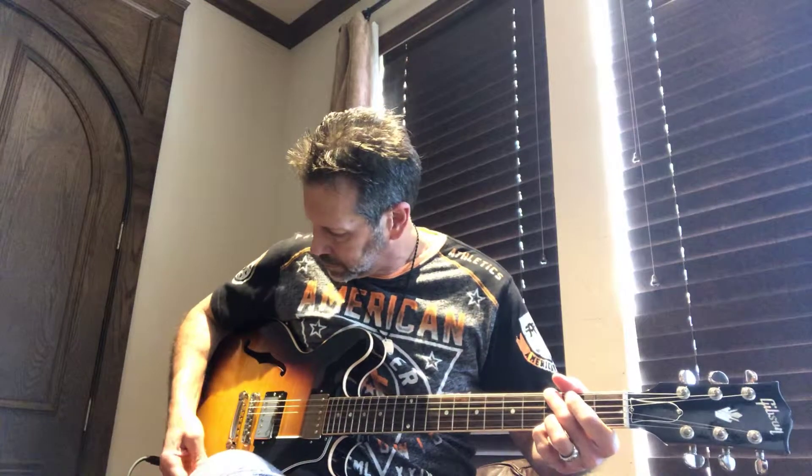Here's the center position. Here's the bridge. I'm going to turn it up so you can hear more of the tubes. There's no effects — I'm using a tube amp. Here's the center pickup position. And here it is in the bridge.